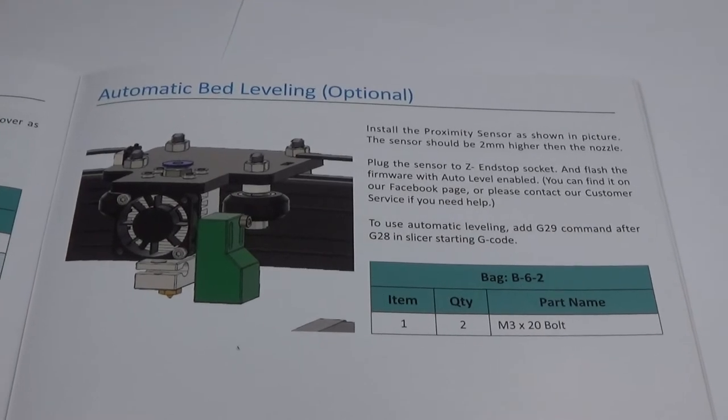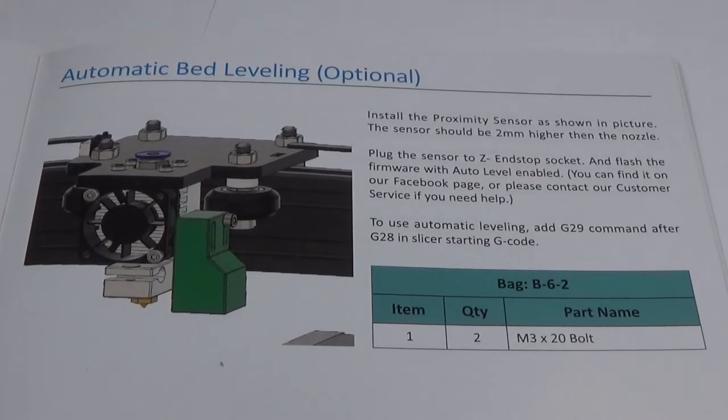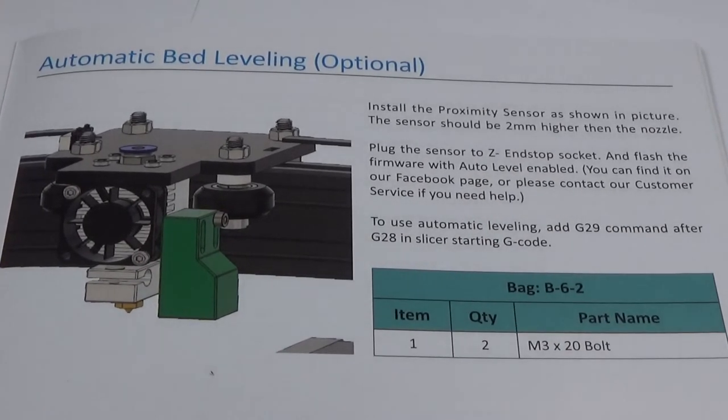I also want to note that there seems to be an automatic bed leveling upgrade available, but it is not part of the kit. Still, I would highly recommend getting automatic bed leveling — I am used to manual leveling, but automatic is so much more convenient.